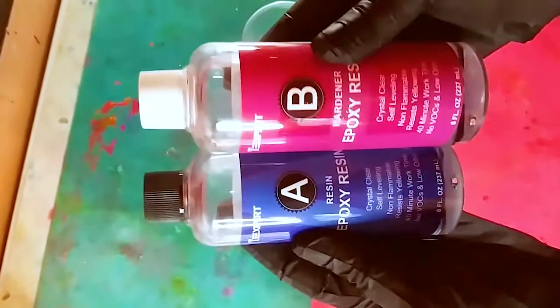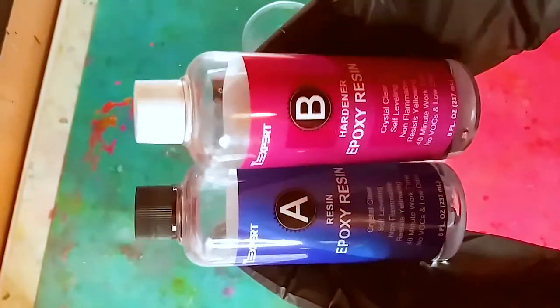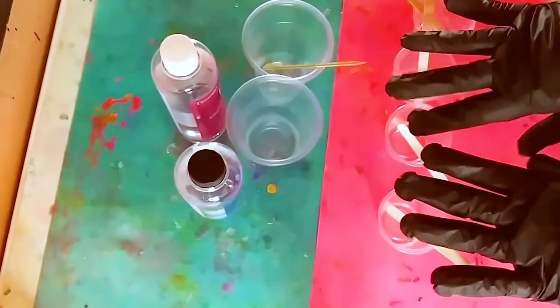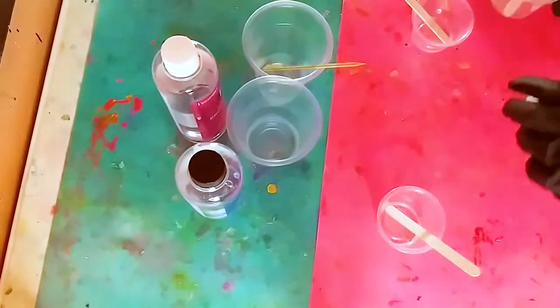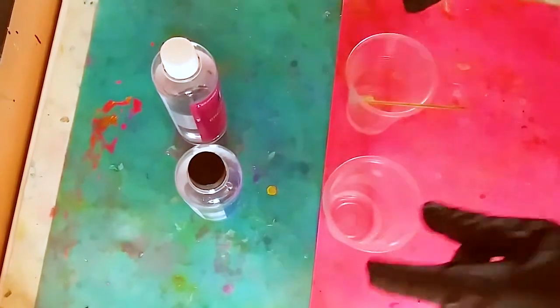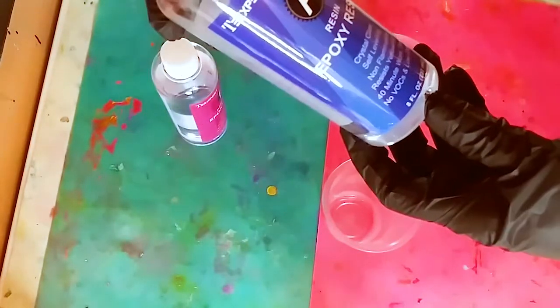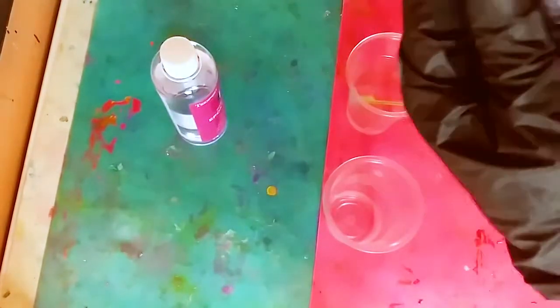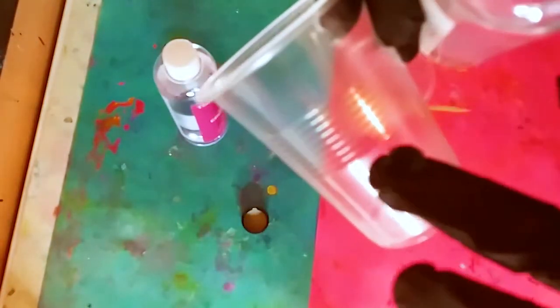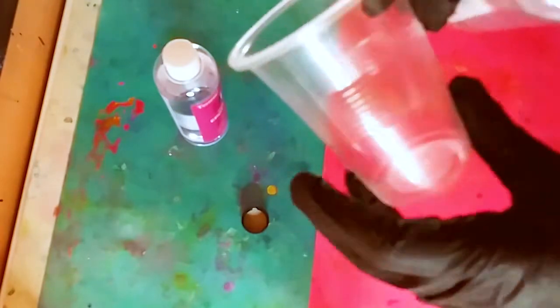We have part A and part B — the resin and the hardener. I sped up the video a little bit so it's not too long. We're going to move these cups over where we'll put the micas, but first we're going to pour some resin into the cup. I like using these cups because they have ridges so you can really see the level.